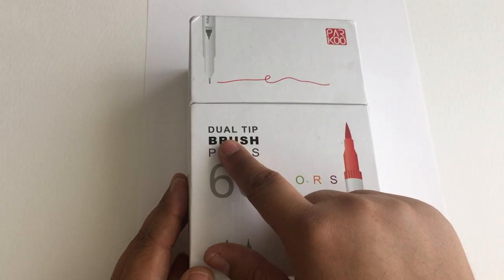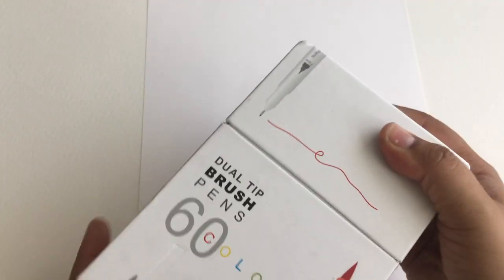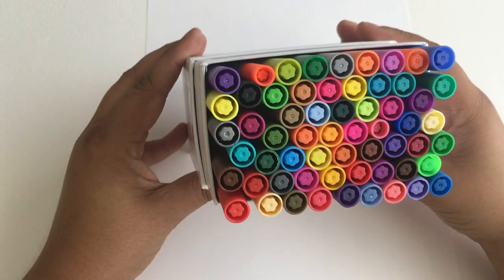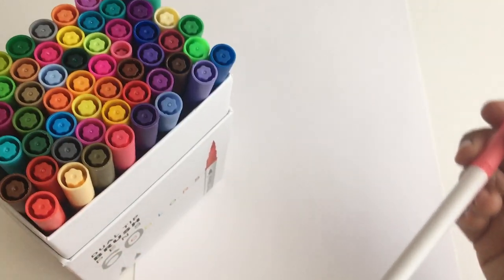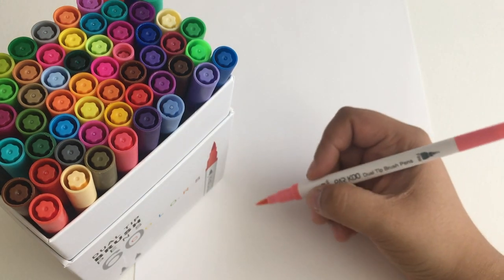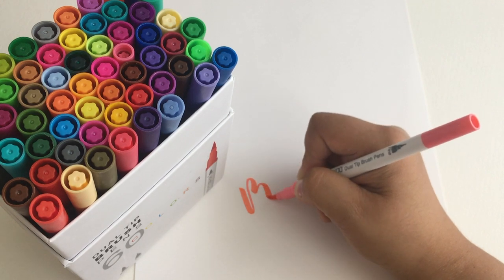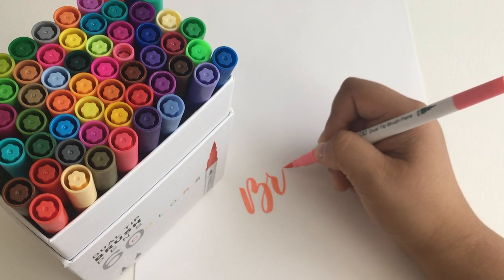Next I want to show you my new dual tip brush pens — I am so in love with these. They have a brush tip and a fine tip, very similar to the Tombow dual brush pens except that's more of a broad tip and this is definitely a fine tip. This pack comes with 60 colors and it's also from Parkoo. What I love about the brush tip is that it's a hard tip, so when I start lettering it has really nice transitions from thick to thin, the brush doesn't fray, and the ink is really saturated. Look at that beautiful color — the colors are just insane with a huge variety and range.